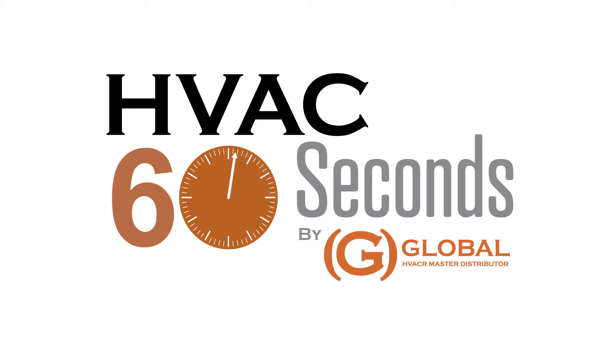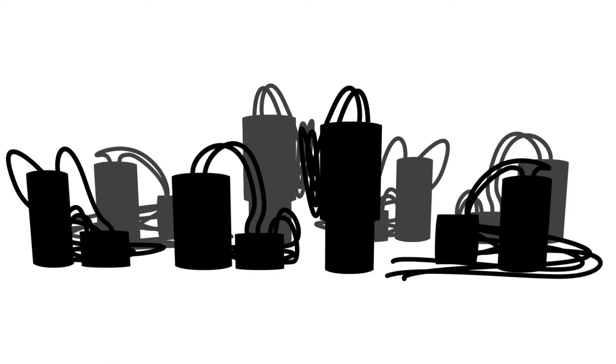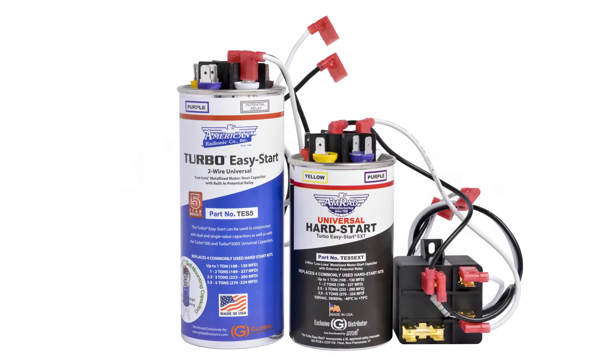This is HVAC 60 Seconds with the Universal Turbo Easy Start 5s. Don't stock more than you need, just grab a turbo and go.